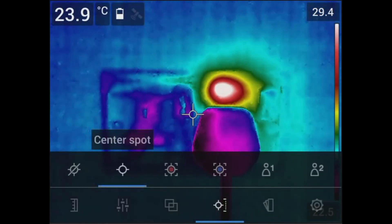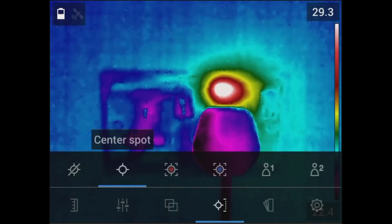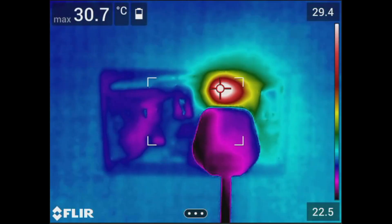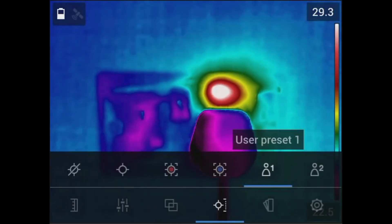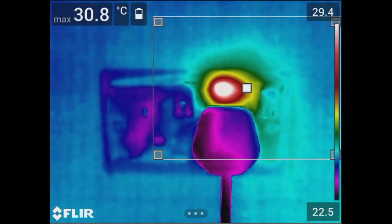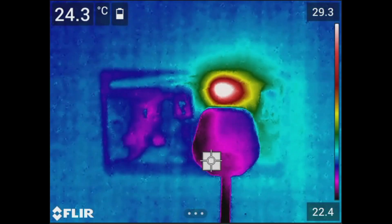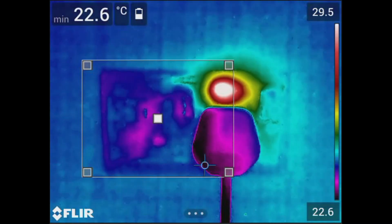This thermal imager offers several temperature measurement tools, including no measurement, a center spot meter to know the temperature of a specific spot, a hot spot box showing the maximum temperature inside the display box, and a cold spot temperature box showing the minimum temperature value in an area, plus two user preset options. Set your region of interest by touching the center of the box and moving it around the screen. You can also adjust the size of the box by dragging its corners outward, and move the spot by simply dragging it with your finger.